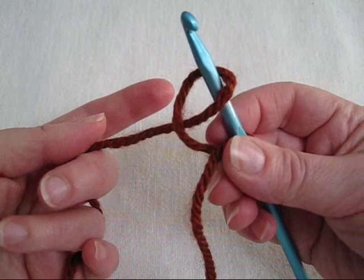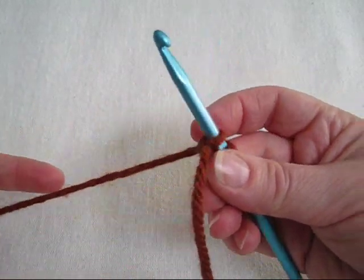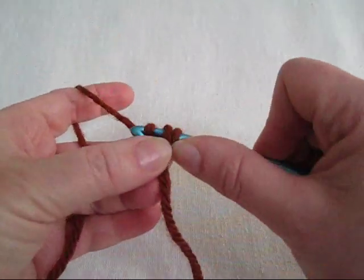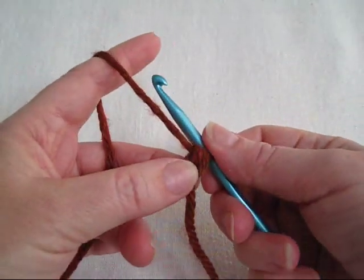Take your finger out of the loop, pull on the working yarn to tighten, make sure both loops are right next to each other, yarn over and pull through. Let's try it again.